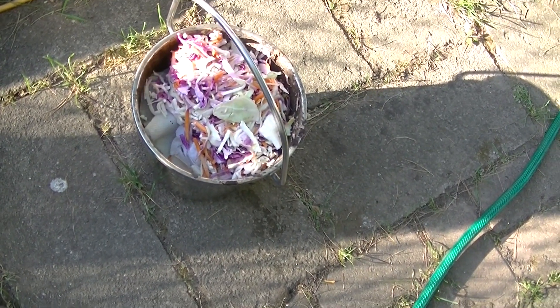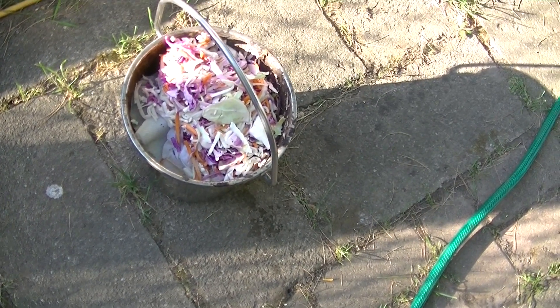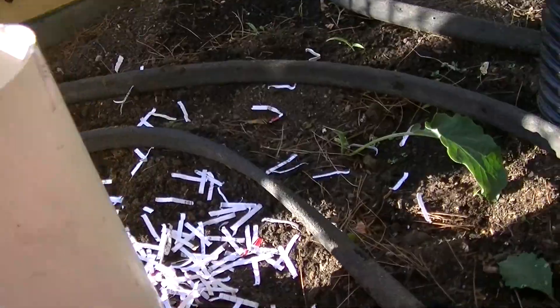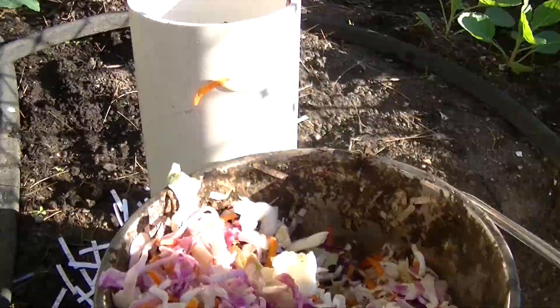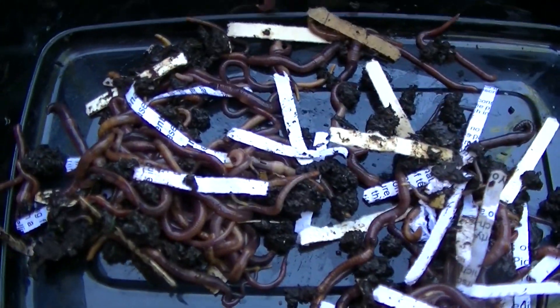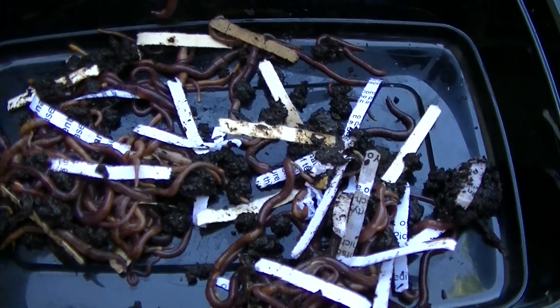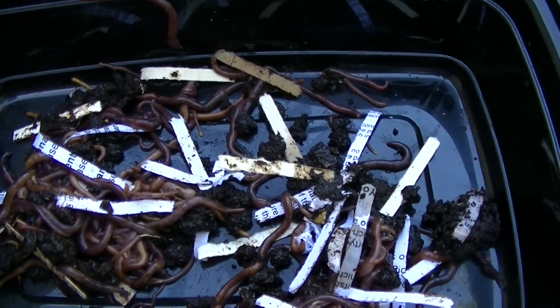Here's the material that's going in. I'll put some shredded paper in the bottom, then this in the middle, worms and more shredded paper. Let's see if I can do this and record at the same time. I will add this many worms and then top it off with more shredded paper and then water it well.